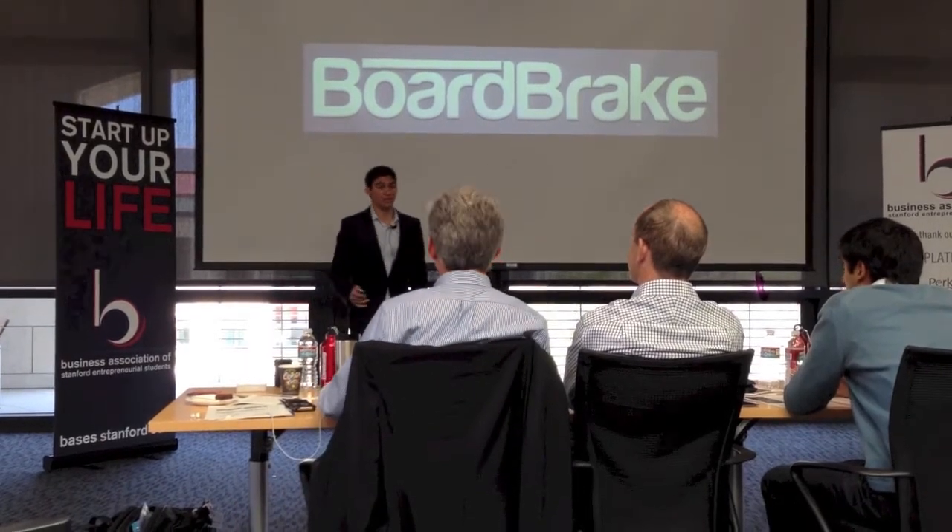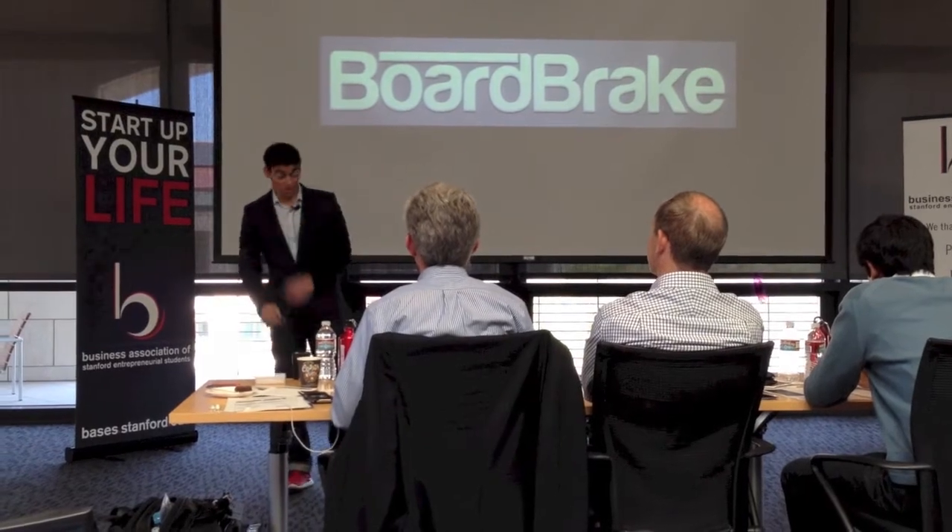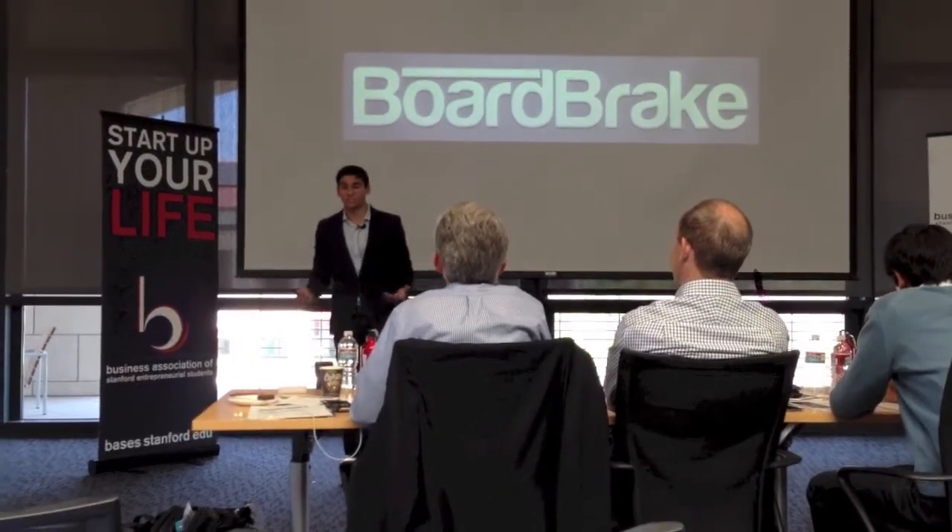In my third week of college, I lent my longboard to a friend. An hour later, I found him with a torn up lip and bleeding knees. He said he was going down a hill and just couldn't stop.